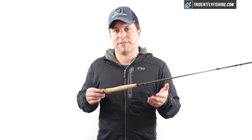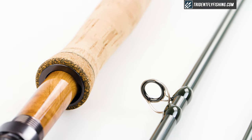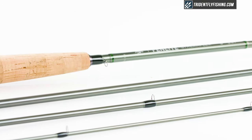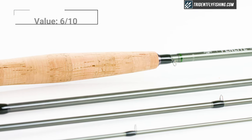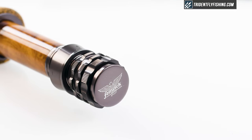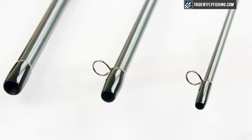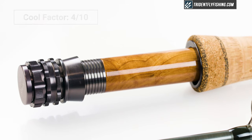In terms of value, the Fenwick retails for $324, and that feels about right for the overall build quality of this rod. However, when you compare it to rods like the Fenwick Aetos or the BVK, it does feel a little bit expensive, so I'm going to give it a 6 out of 10 for value. Last but not least is the cool factor, and I would say no one really is talking about this new Fenwick, and it definitely scores no higher than a 4 out of 10 for cool factor.